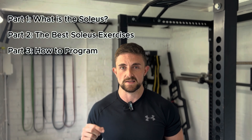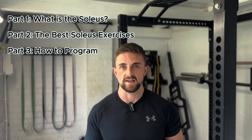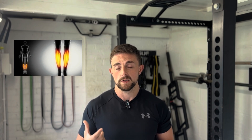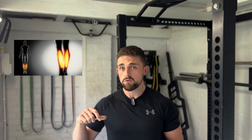Athletes often completely neglect this muscle group. This video is on exactly what you can do to train the soleus properly as an athlete. Before we get started, we need to know what the soleus actually is. The soleus is a large and powerful muscle that sits underneath the gastroc, or calf muscle.